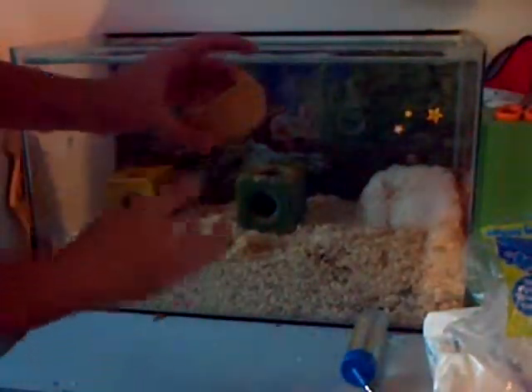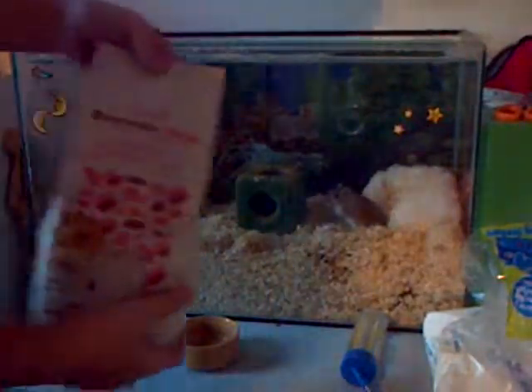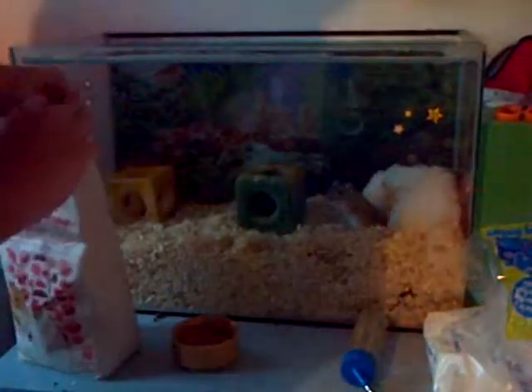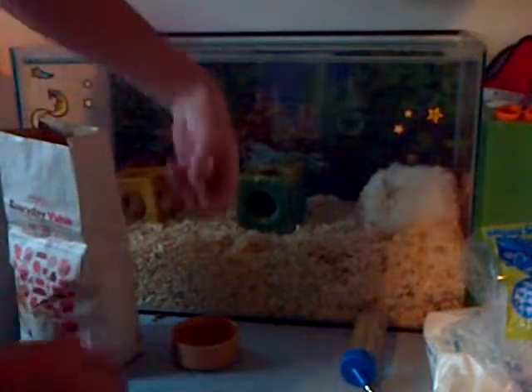You're going to want to have a nice, sturdy food bowl. I'm going to fill it up with some gerbil and hamster food — easy to find at your local pet shop, very cheap and sustainable.